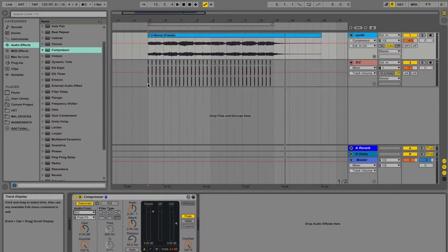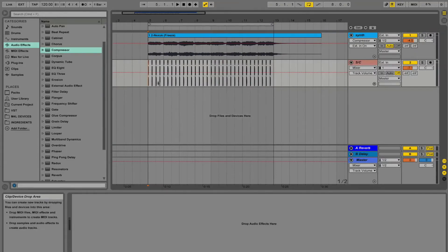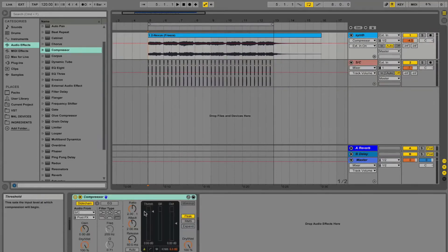Now all you have to do is play with the threshold, ratio, attack, and release until your heart's content.